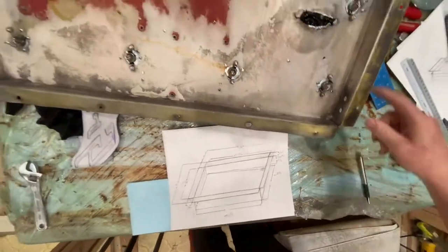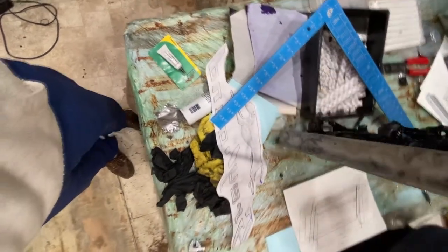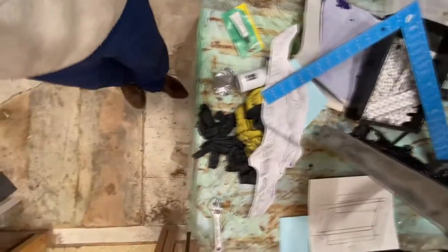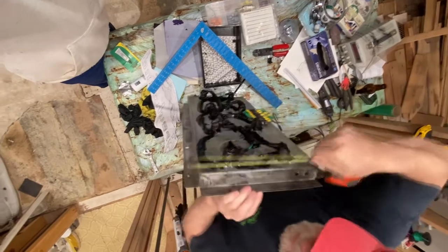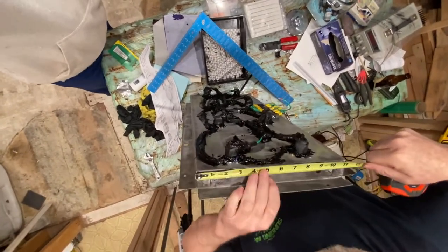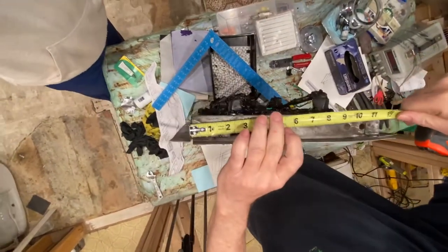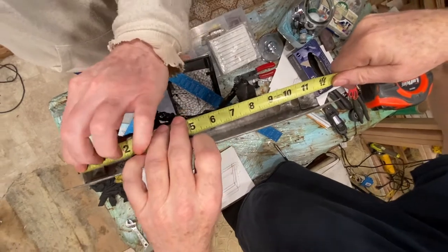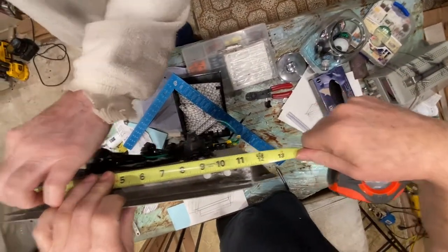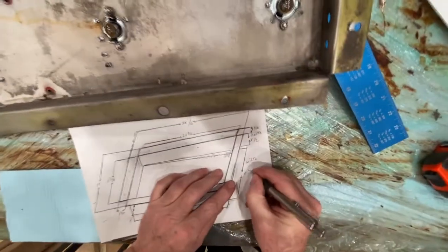Now the width from here to here — wait a minute — the width is 11 and a half inches. You can't see what I'm finding, so good luck. 11 and a half inches — I'm going to write that right here: 11 and one half.